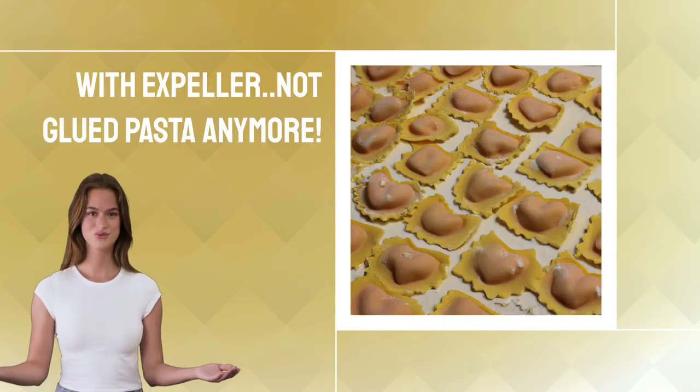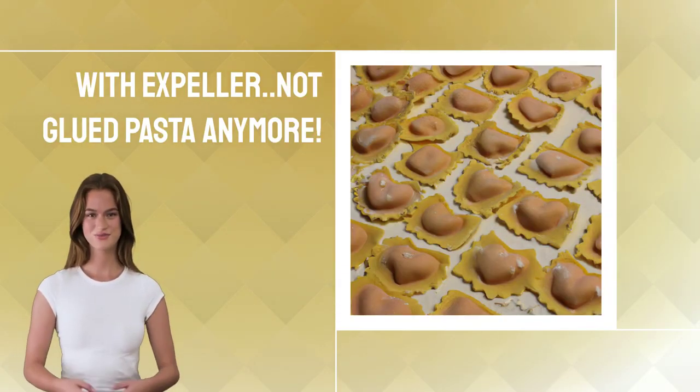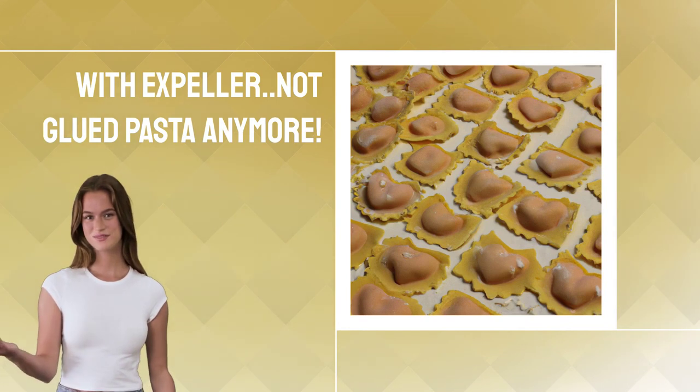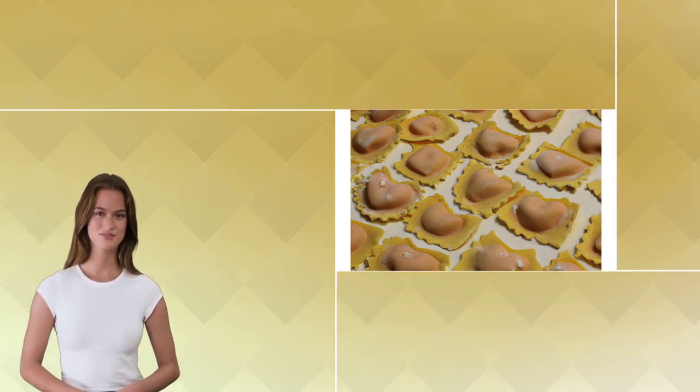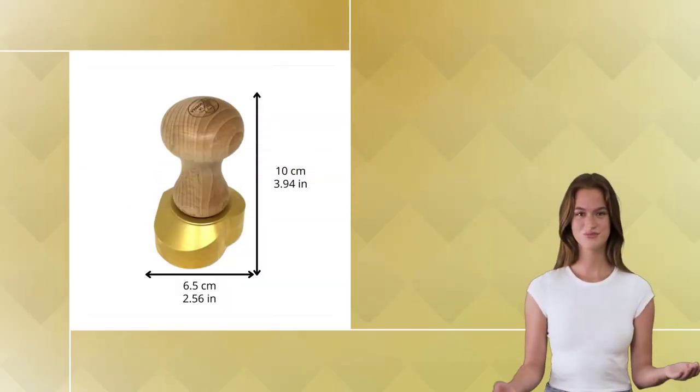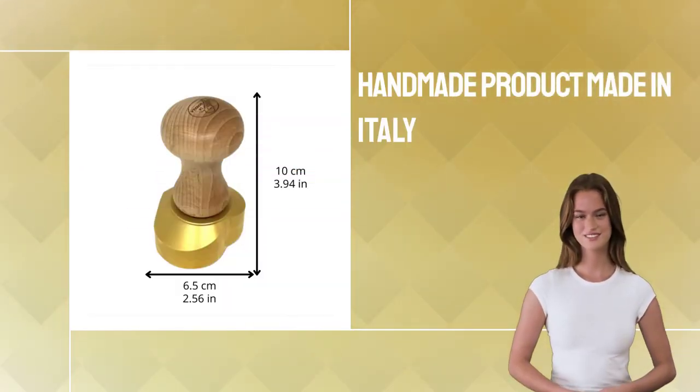It's easy to use, with a diameter of 65 millimeters — two and a half inches — plus an expeller to help you make perfect pasta without glue. Plus, it comes with a lifetime guarantee for your peace of mind.